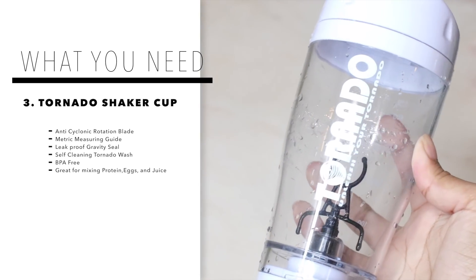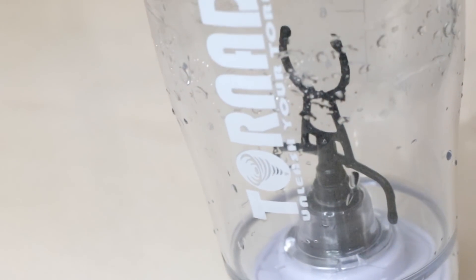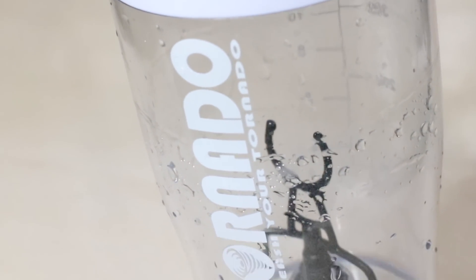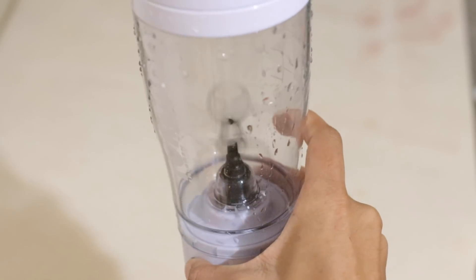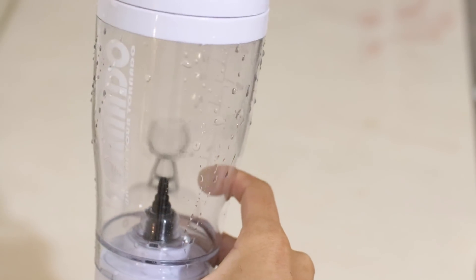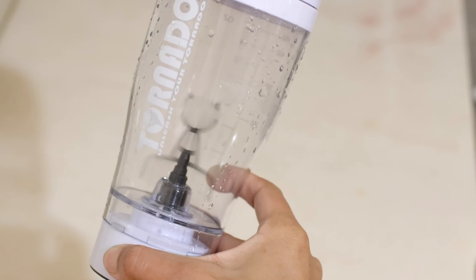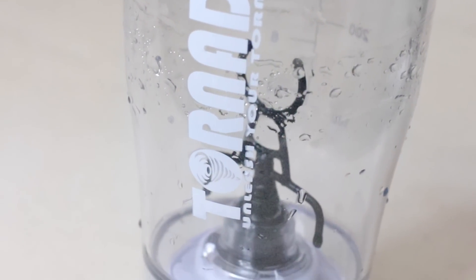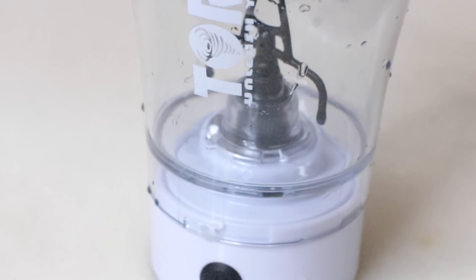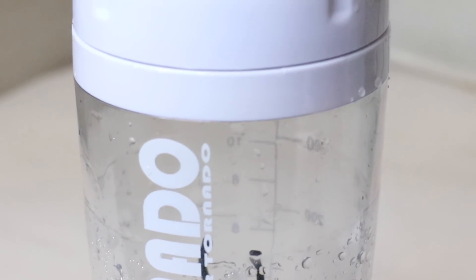The next thing I use is my Tornado shaker cup. I was getting a lot of questions about this when I put it on my Snapchat. It's super convenient — I like to mix all of my protein shakes with this cup. When you press the button, it has an anti-cyclonic rotation blade that handles powder, liquid, eggs — anything except solids. It also has a metric measuring guide on the side, making it easy to add the right amount of ingredients.